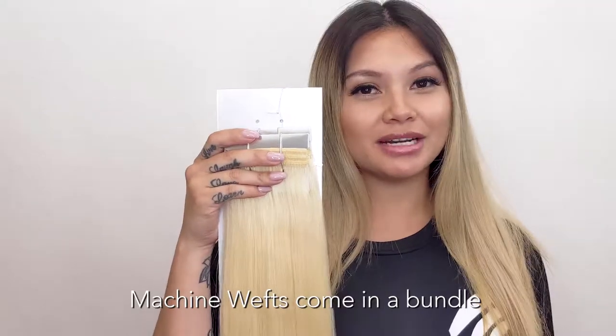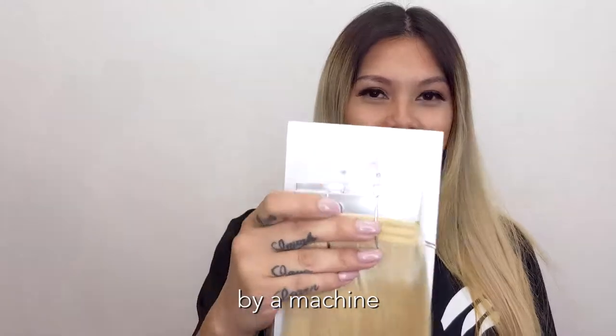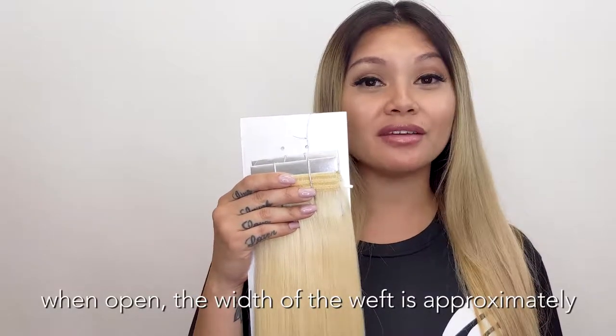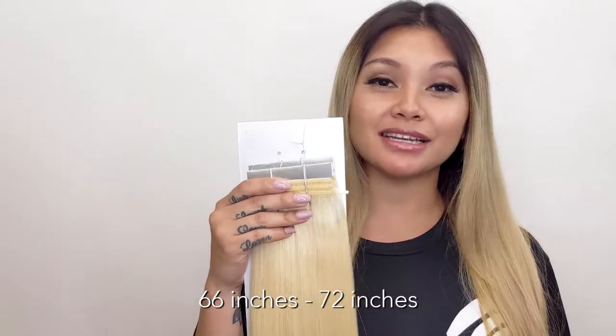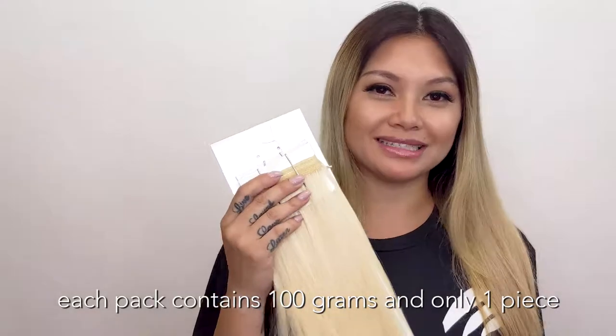Machine wefts come in a bundle. This is hair that has been woven into a line of thread by a machine. There are no cut pieces. When open, the width of the weft is approximately 66 inches to 72 inches. Each pack contains 100 grams and only one piece.